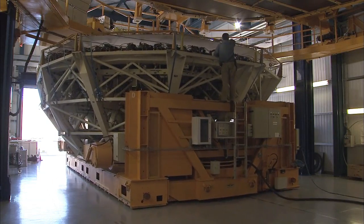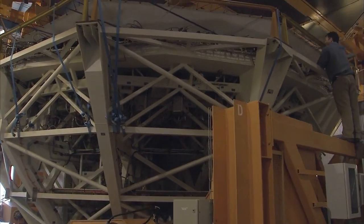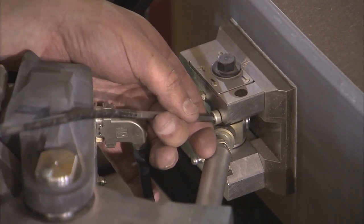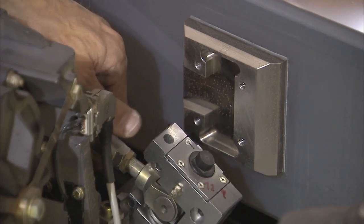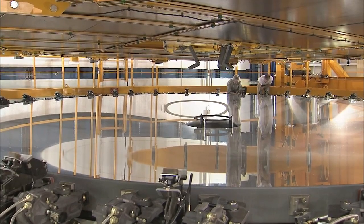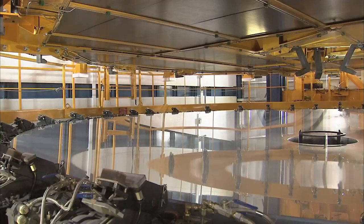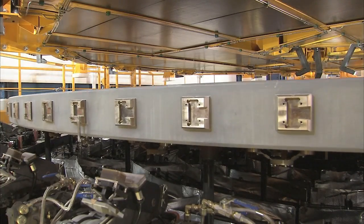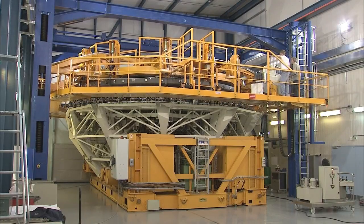The first task at the mirror maintenance building is to remove the mirror from the carriage and its cell. The carriage is positioned under a custom-made handling tool. Brackets connect the mirror and the cell. Engineers have to release each one manually. This may sound like a routine job, but with the sensitive mirror surface only centimeters away, it requires the team's undivided attention. Forgetting to take off even one bracket could damage the mirror severely during the lifting operation. The team is only ready to lift the mirror off its cell after a triple check of every bracket. Hooks are lowered to bear against the back of the mirror, and the handling tool lifts the mirror up and off the cell.